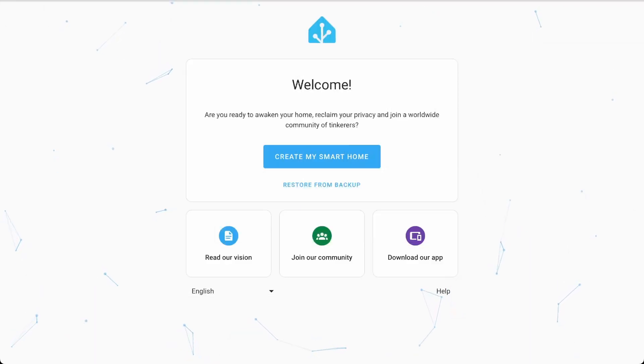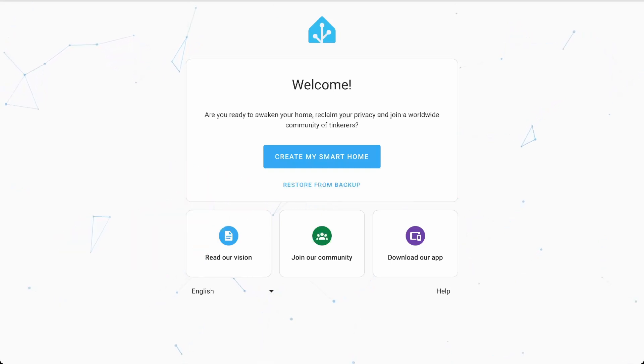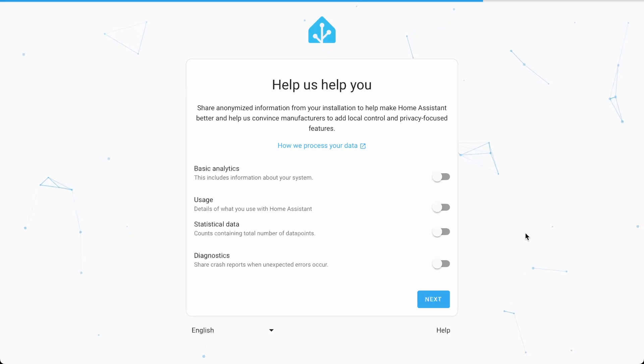Once it's all done, it's going to drop you off at the setup screen. If you're coming from an existing version of Home Assistant, you can take a backup and import it here to pick up right where you left off — whether switching between devices or recovering from failed hardware. If you're starting from scratch, just hit 'Create my smart home.' You're going to want to give it your location, which sets the correct timezone, currency, units of measurement, and importantly, correct sunrise and sunset location. If you're going to base any automations on sunrise and sunset — and yes, you will — make sure you get this right. You also have a few options for data you share with the Home Assistant developers; they're off by default.